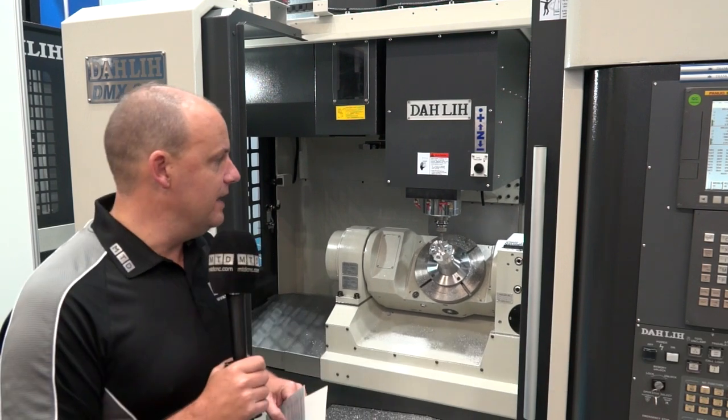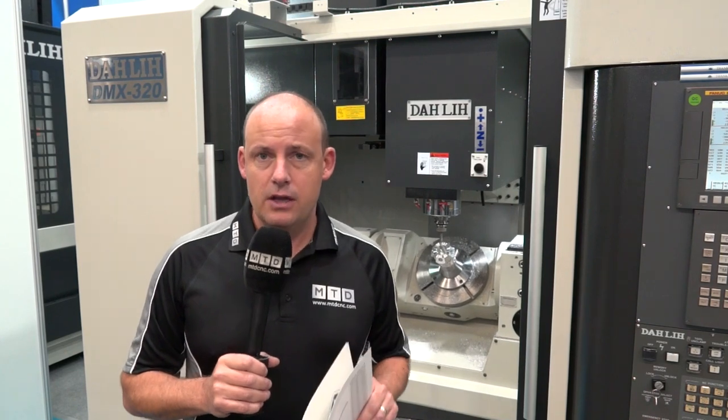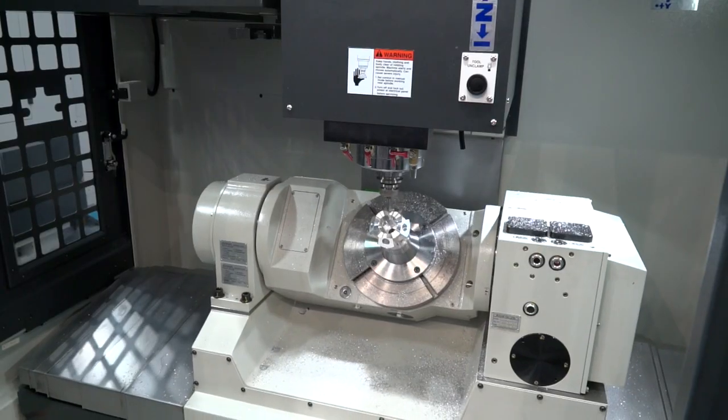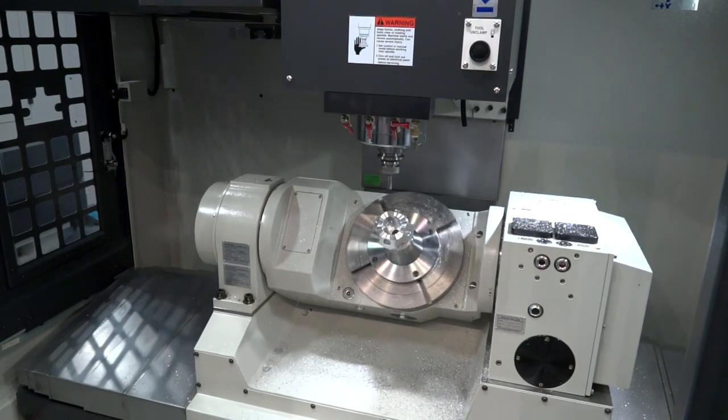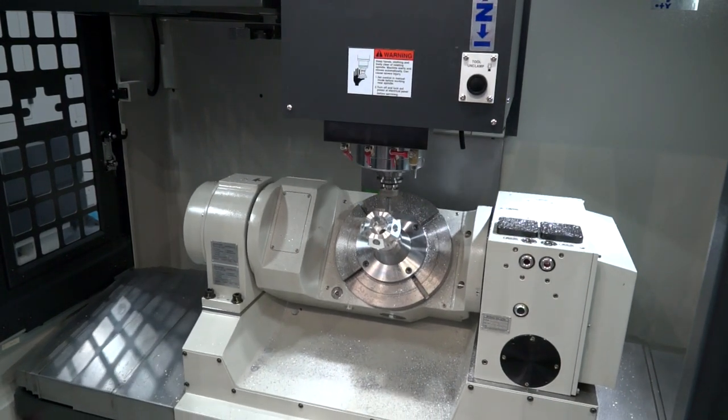New technology is the order of the day here. I've got a new machine tool available from Ward Hi-Tech. This is the DALI DMX 320, a five axis machining center, new to the range. If you look at the table here, we've got a 320 millimetre diameter table and you can actually get 150 kilograms of weight on that table.